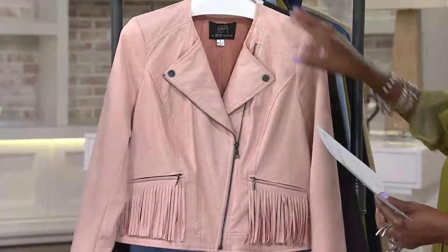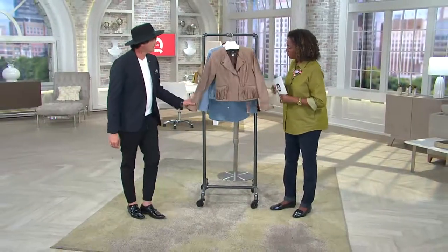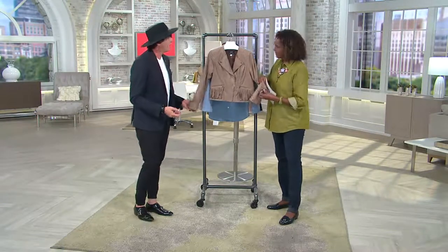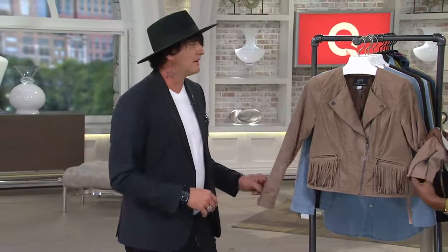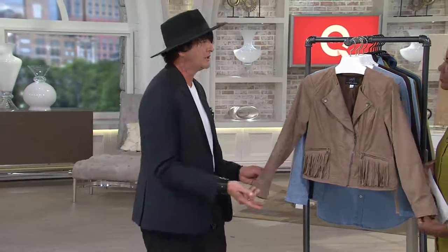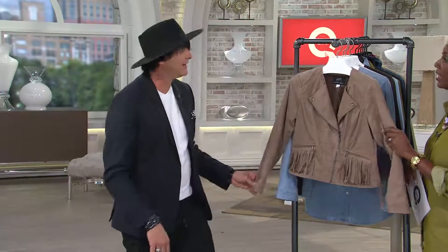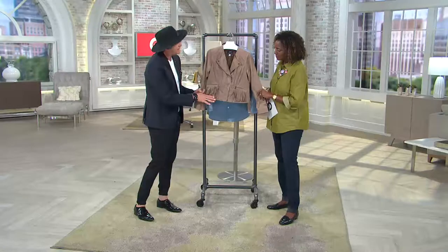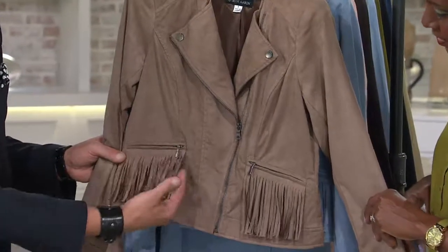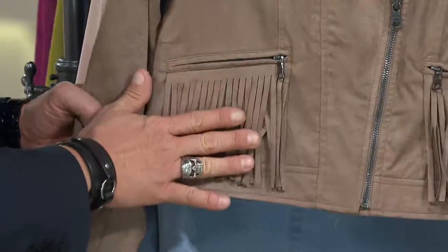So talk to us about the silhouette and the idea of the asymmetrical zip front short jacket. Well this is designed off a staple piece - the motorcycle jacket - but it's very chic and hip. It's a whole different vibe than a hard leather, which I do as well. This I wanted to make something softer, more chill out. So yeah, it's a crop jacket with an asymmetrical zipper line. I did add a little bit of fringe - I'm not a huge fringe guy.